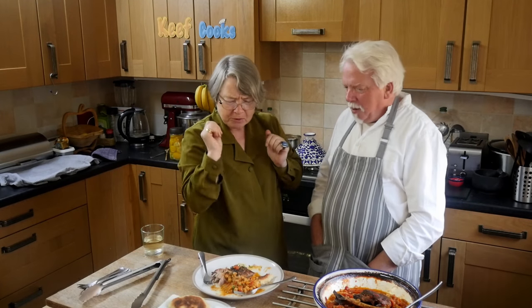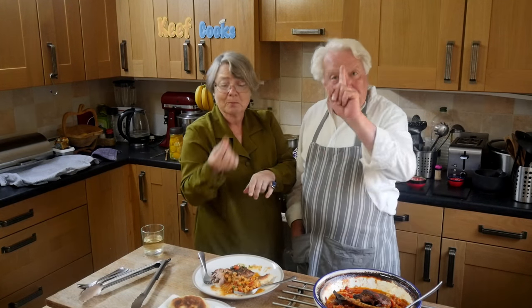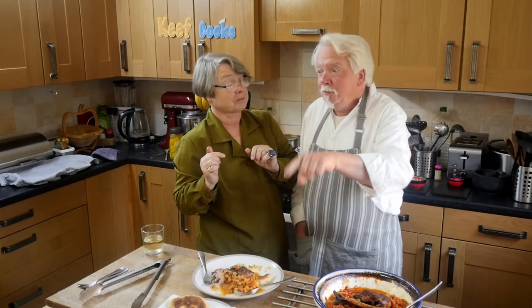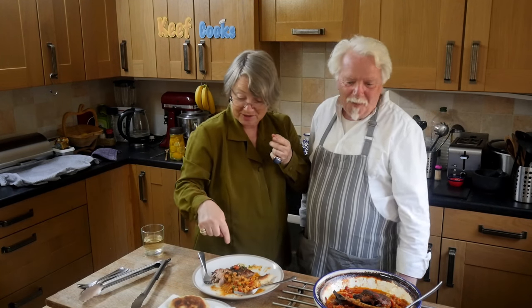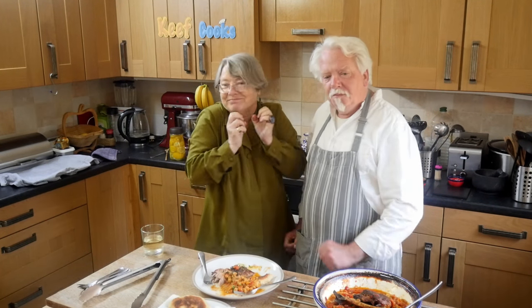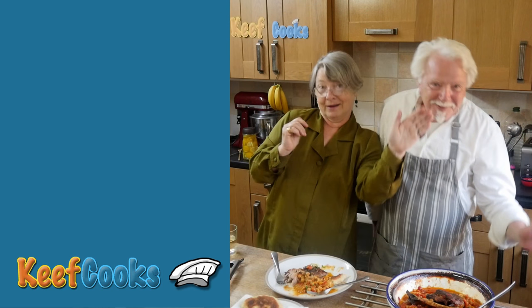Wow, oh the lemon — it really makes it. It's incredible stuff. So thanks for watching and don't forget what I told you about likes and subscribes at the start. I was really enjoying this — I really like the lamb but it's the preserved lemon that just gives it this extra zing. Oh yeah. Okay, see you next time!